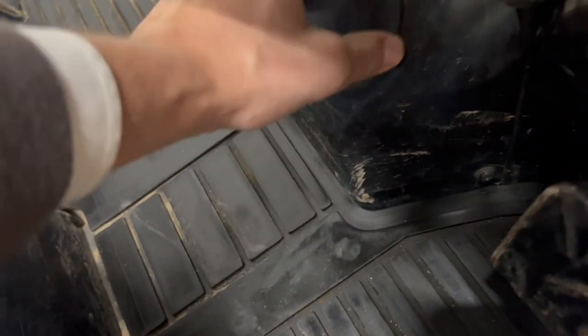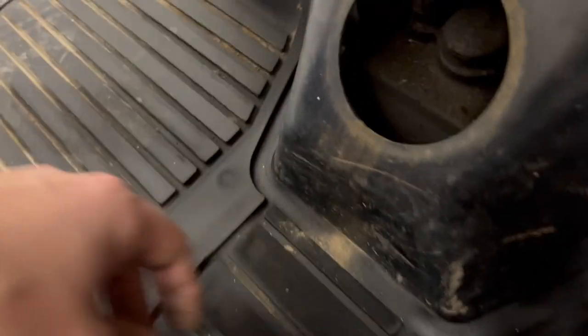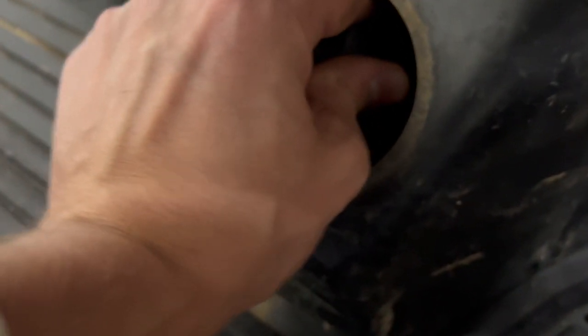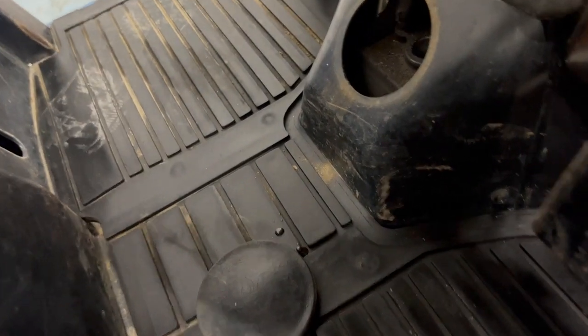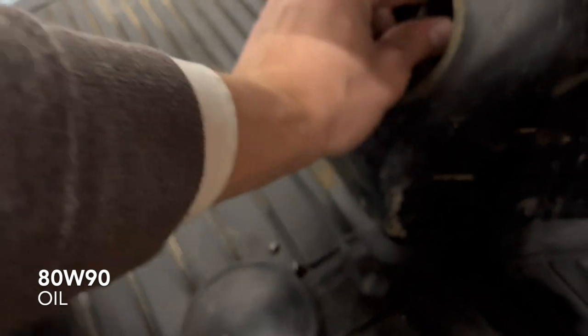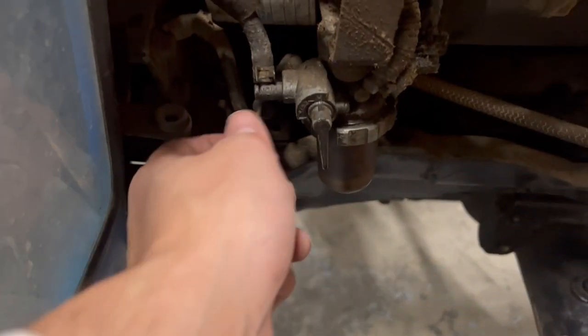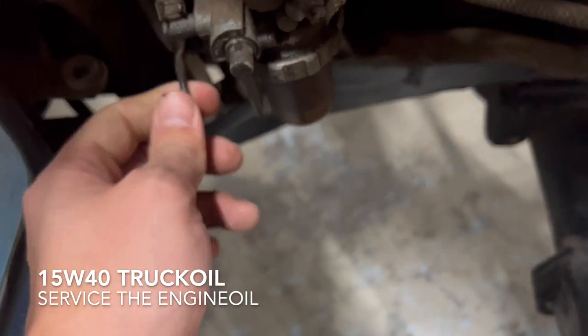And important to know: if you want to change the hydraulic oil for the front — it's not easy to do — you can put it in here. Almost forgot — over here is of course the dipstick. The oil looks clean enough, but still we will change it.